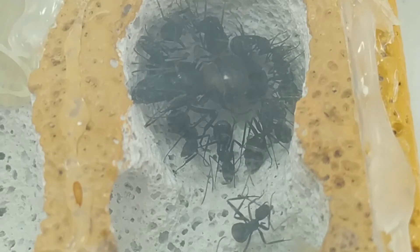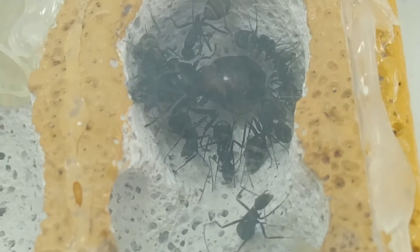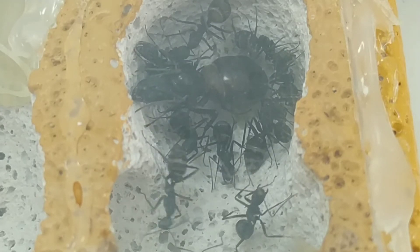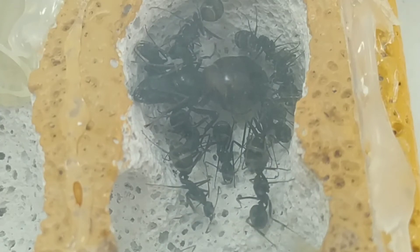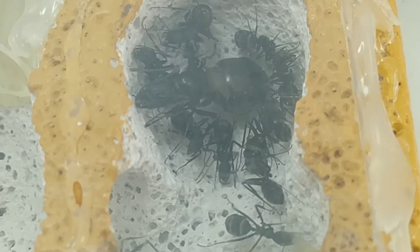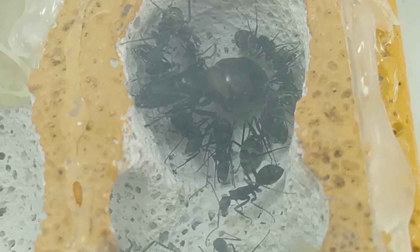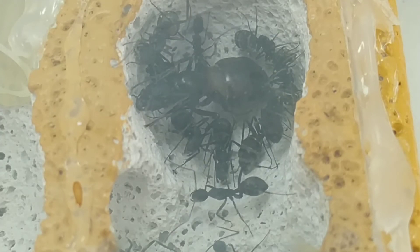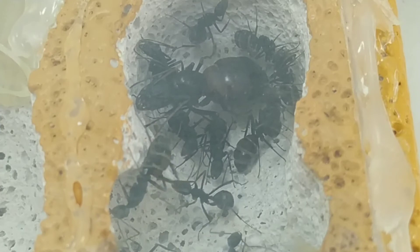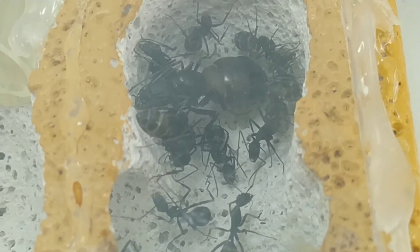En internet veo diferentes medidas, diferentes centímetros, tanto de reinas como de obreras. Así que no sé, puede que haya ejemplares más grandes que otros, porque eso pasa: depende de la zona se dan ejemplares más grandes, diferentes coloraciones, que hagan poliginia o no. Como en el caso de Pheidole pallidula — nuestro amigo José Alberto me comentaba que en ciertas zonas de España se daba la poliginia en Pheidole. Entonces, la respuesta corta: Camponotus Cruentatus o Herculeanus es la más grande.